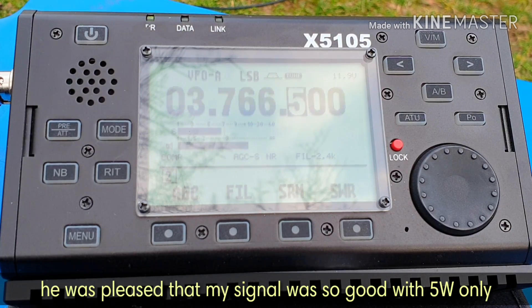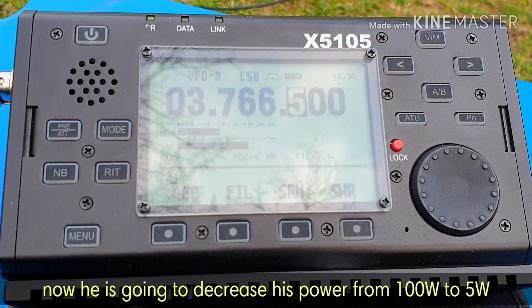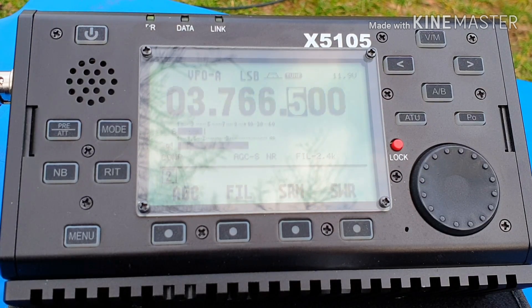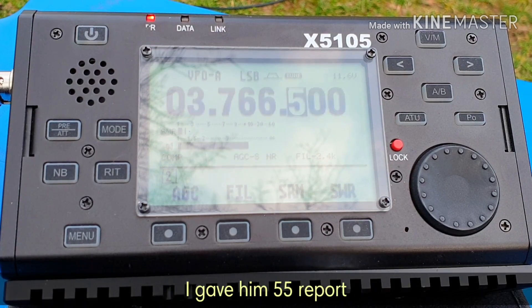There is a contact in Slovak or Czech: exchanging signal reports, discussing the setup. The station confirms they can do it. Yes, you can do it, 55 watts.